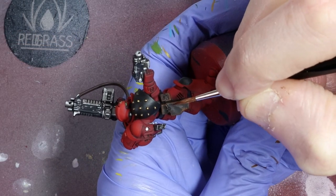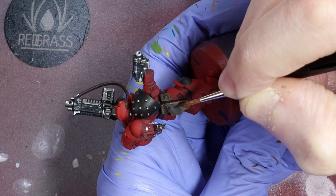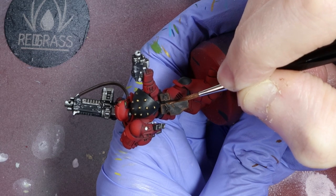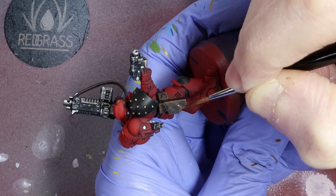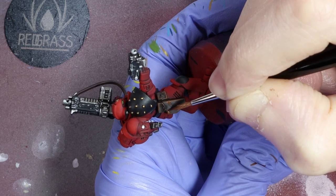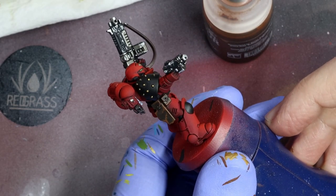This next bit is an optional stage, but if you want you can add a little bit more texture and detail. Thin down your Mournfang Brown just a little more. Angle your mini and have a look at the holster — you'll see some small dimples reflected in the light. Take your thinned-down mix and stipple a few lines from the edge highlight to about halfway across the holster. I think this adds a really nice bit of depth and standout detail.